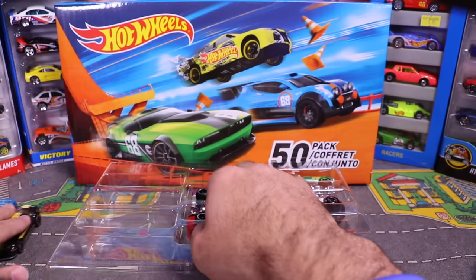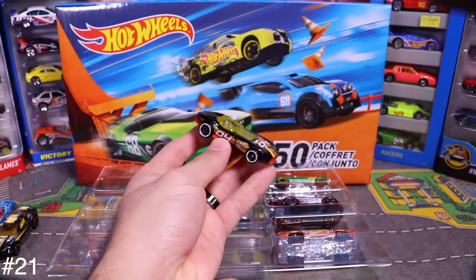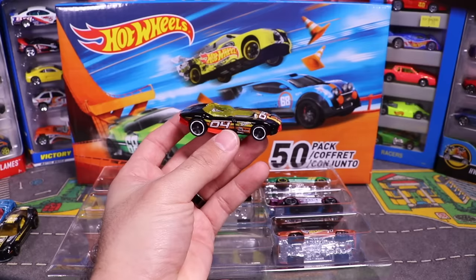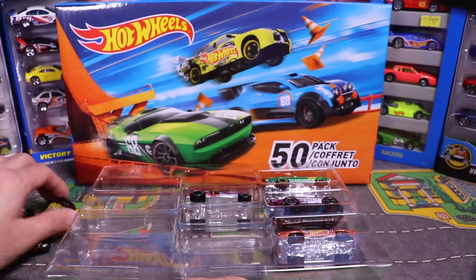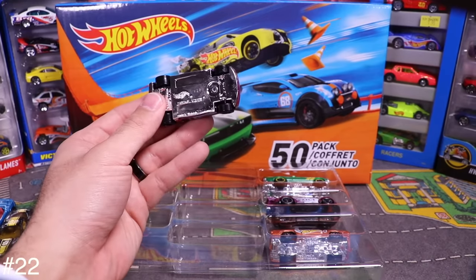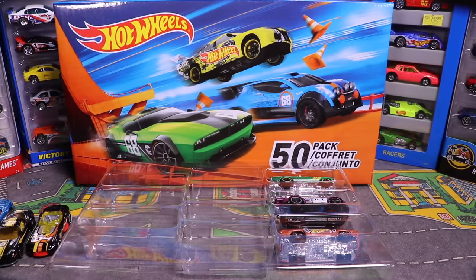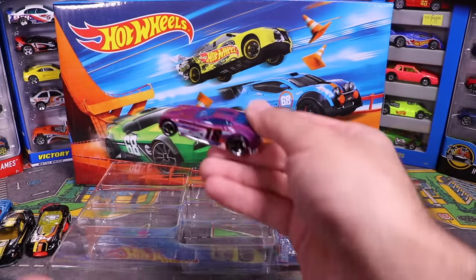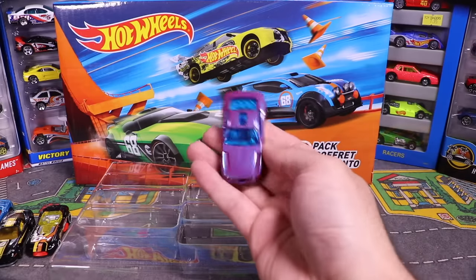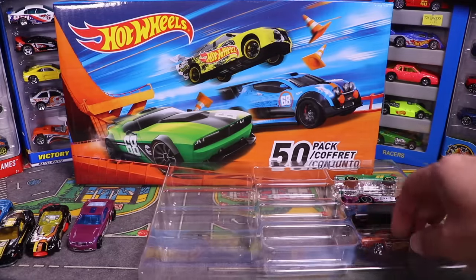Then we've got the Roadster — quick, number 04 on the side. And next up is the Torque Screw — a magenta-pink colored car, number 18. Whoa, that's a wild one.